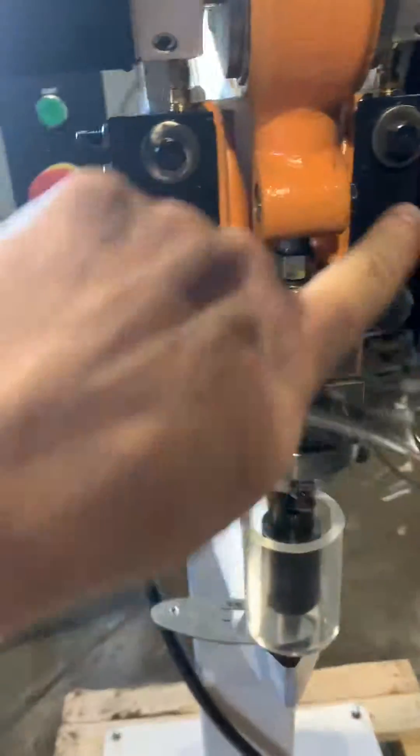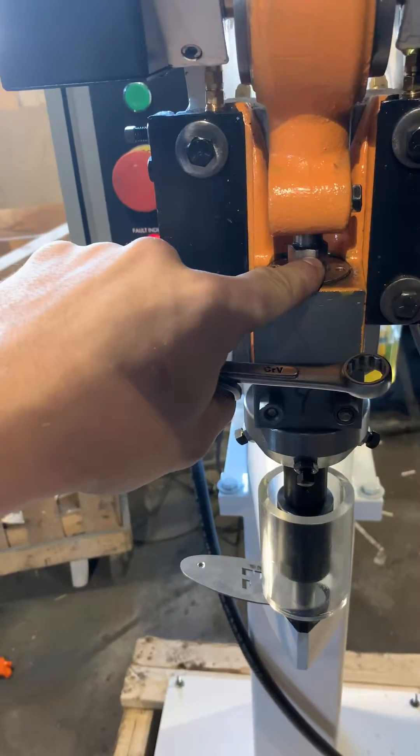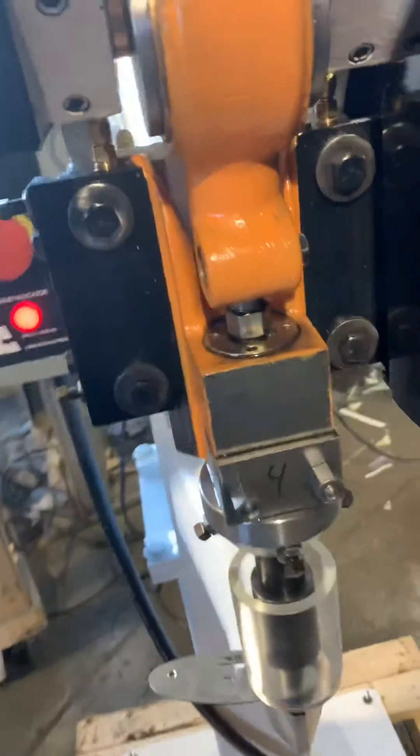What you need to do is loosen the screw on the side and bring the ram up.